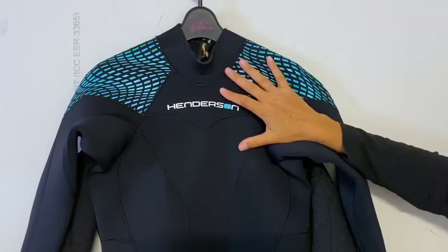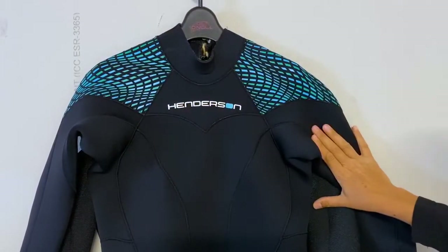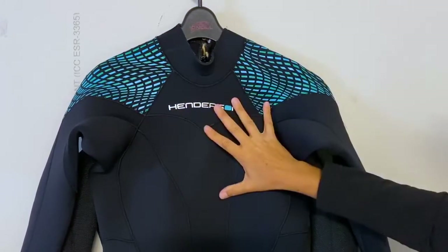Hi, welcome to Pleasure Sports. Today I'm excited to show you the new Henderson Eco-Friendly Sustainable Wetsuit.